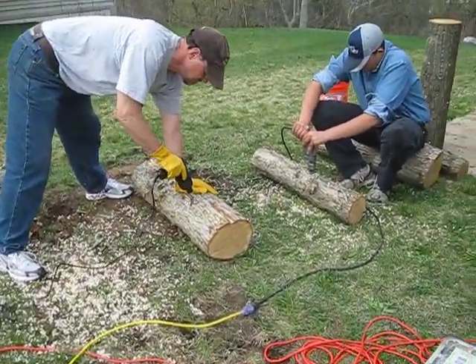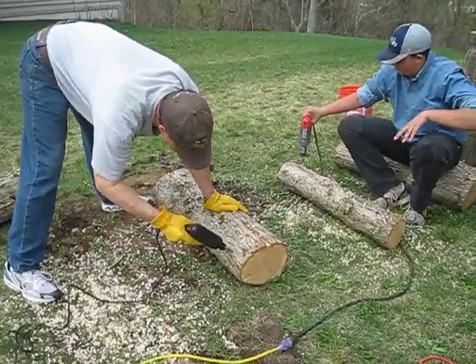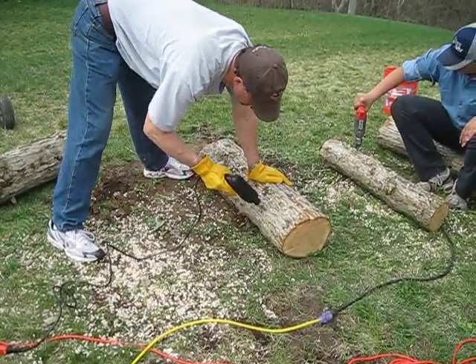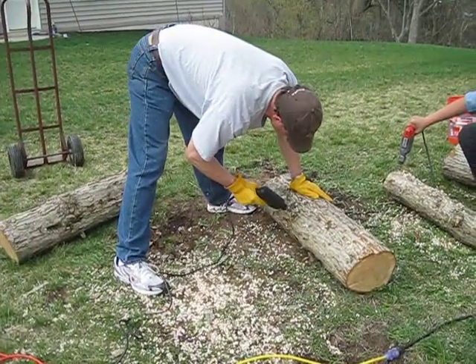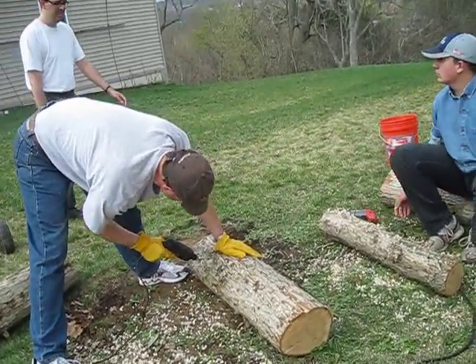This is the Central PA Mushroom Club, and we are inoculating shiitake logs. These are white oak and chestnut oak, provided by one of our members. We're drilling holes with a 5/16 inch bit.